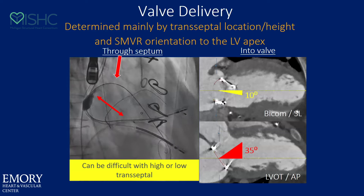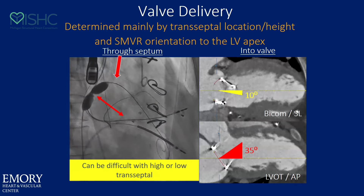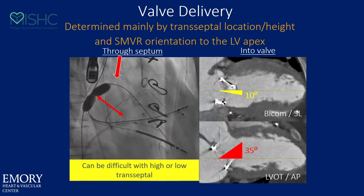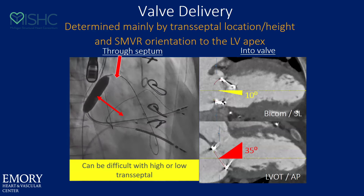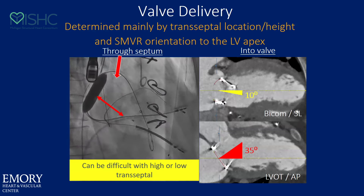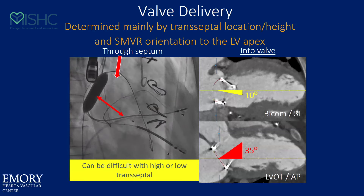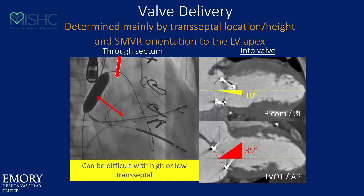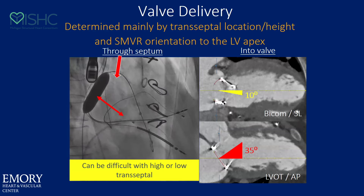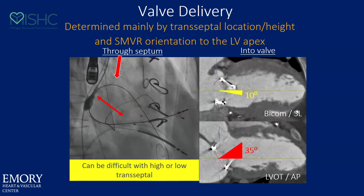Let's talk quickly about valve delivery. Valve delivery is mainly determined by the location of your septostomy. Valve delivery can be more difficult if you get too high, and it can be more difficult if you're too low. When you go to valve-in-ring, the next slide will show you a different challenge.